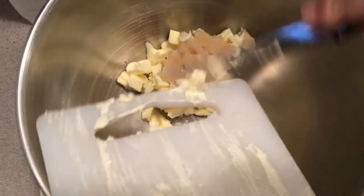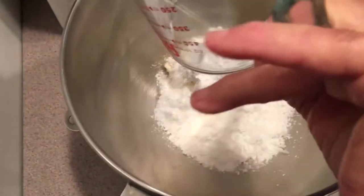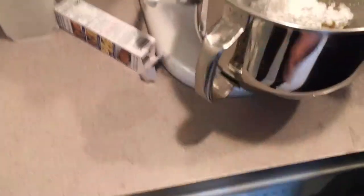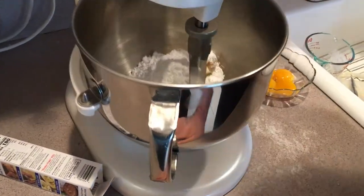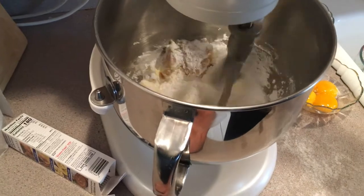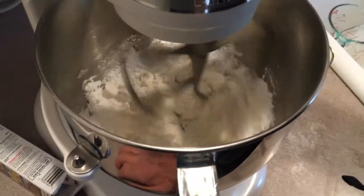We're gonna throw in the almond paste, and here's our powdered sugar. I'm gonna put this on the mixer — our butter — and we're gonna cream this for a good eight minutes or so. Not too fast when you start, number one. And number two, you don't wanna go too fast a speed because you want little bubbles when it's creaming, not big air bubbles. You want little bubbles.